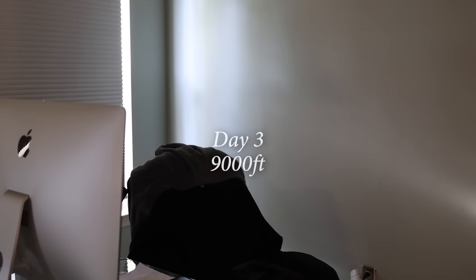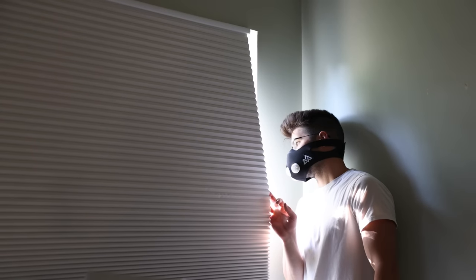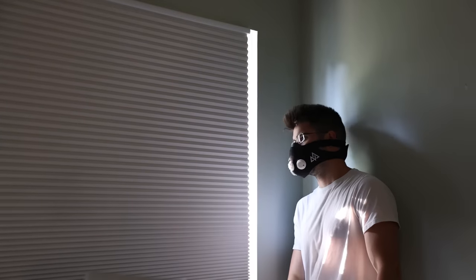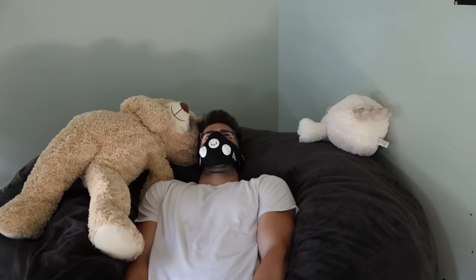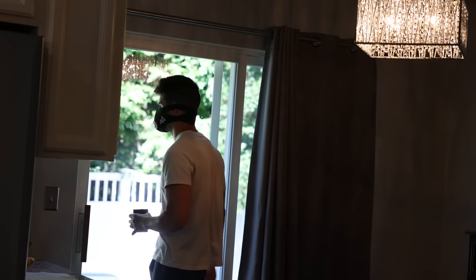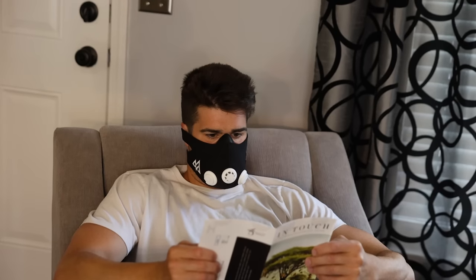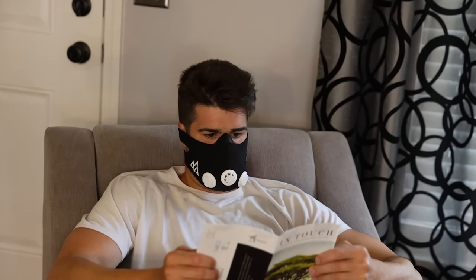Maybe it was the accumulation of those two days of working out, the higher intensity of the mile, or just a combination of everything while wearing the training mask. On Day 3, that intercostal soreness was significantly pronounced — every deep breath made my entire chest and ribcage region feel achy. I literally just wanted to rest, so I took Day 3 completely easy with no workout, but still tried to wear the training mask as much as possible to hopefully acclimate and come back stronger.